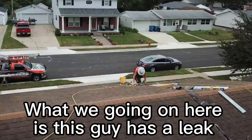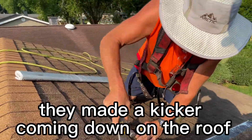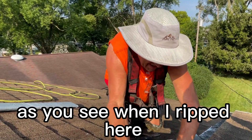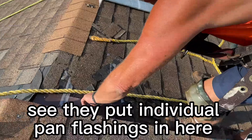This guy has a leak in his roof. Whoever did this made a kicker coming down on the roof, and then they pounded nails through it, so that just created holes. When I ripped it off, you can see they put individual pan flashings in here.